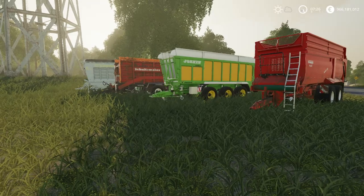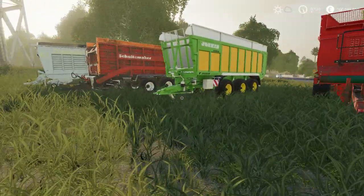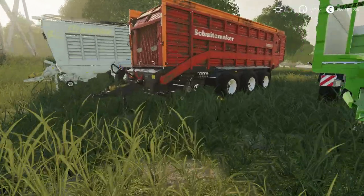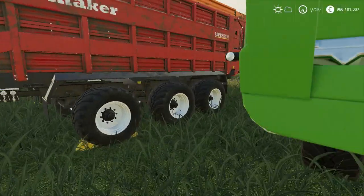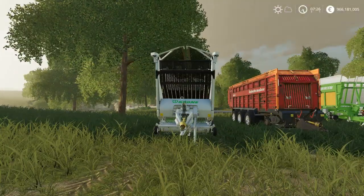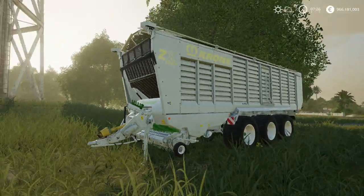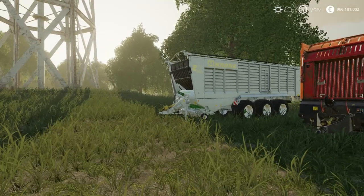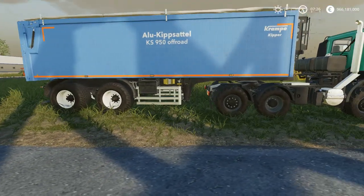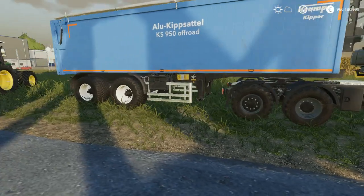This is the Krampe Bandit 750 Multicolor. You can choose the wheel brand and the capacity is 100,000 liters. As you can see, it is a little bit larger because of the extension capacity. If you start to fill it up, you just open the cover, and when you are transporting you can close the cover.